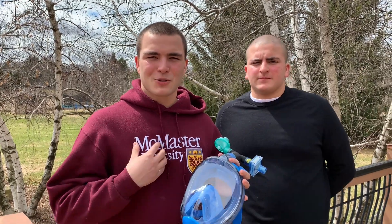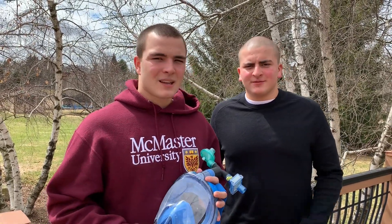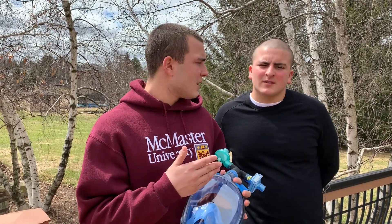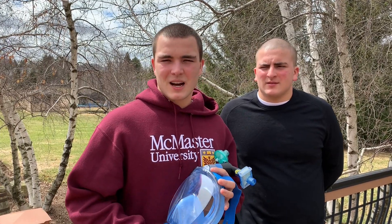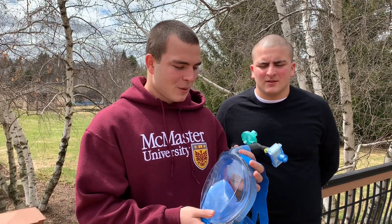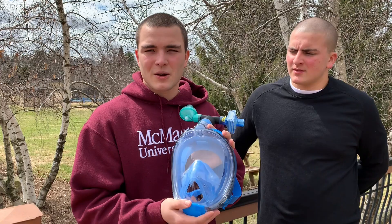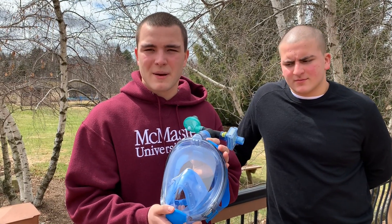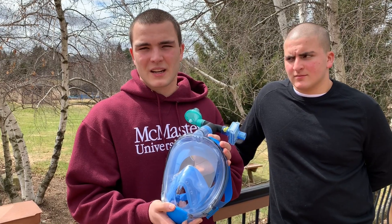Hello everyone watching, my name is John Milkovich and I'm Matthew Milkovich. We're from Calum, Ontario, we're both CHI alumni. I'm at McMaster University in the iBioMed program. My little brother here is in high school looking to pursue a similar stream, and we're here to show you our do-it-yourself respirator to help fight against the shortage of N95 masks for frontline workers against COVID-19.